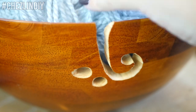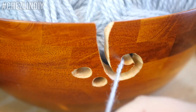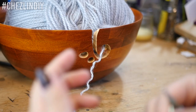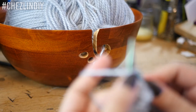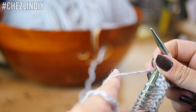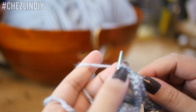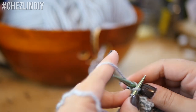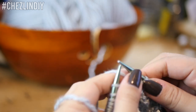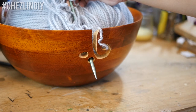Once that's dry it's all done. To use it, toss your yarn ball in, take the working end of the yarn and thread it through the cutout, and then you can start your project. When it's time for a break, just stick your needles through the yarn ball and then out the drilled holes, and you can come back to it later.